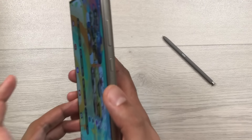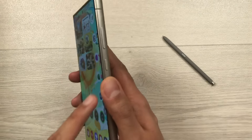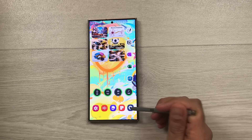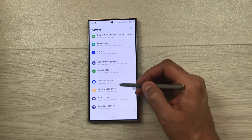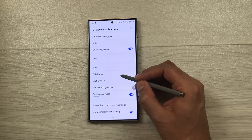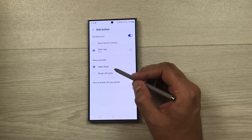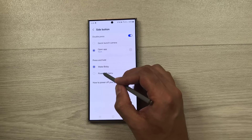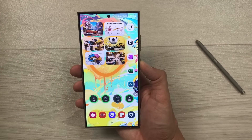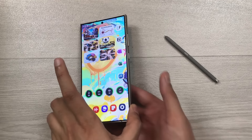The next tip is about the side key. By default, pressing and holding the side key opens Bixby. To change it to a power button, go to Settings, Advanced Features, then Side Button. Under 'Press and hold', change 'Wake Bixby' to 'Power off menu'. Now pressing and holding the side key opens the power menu.